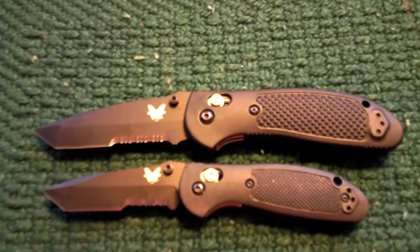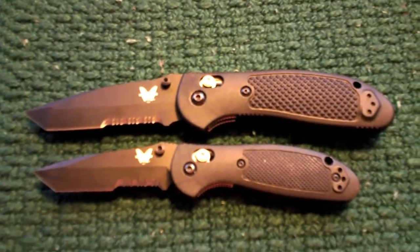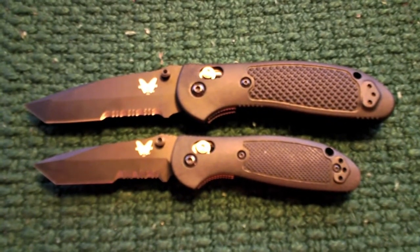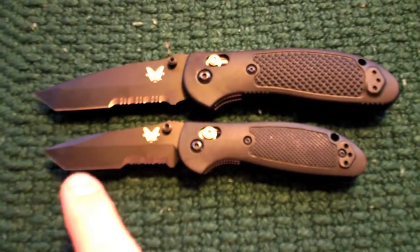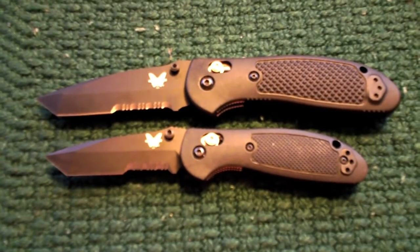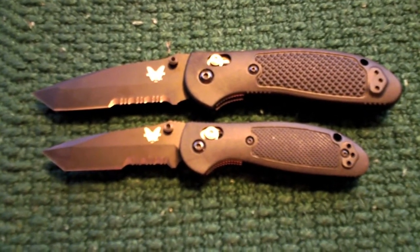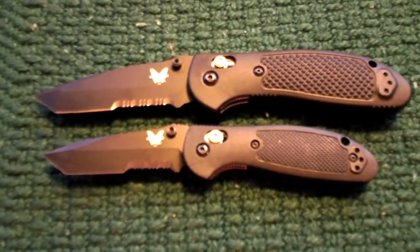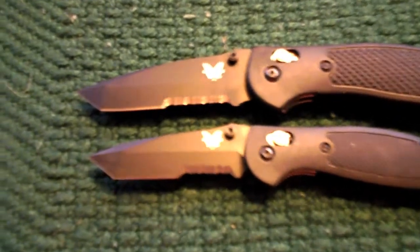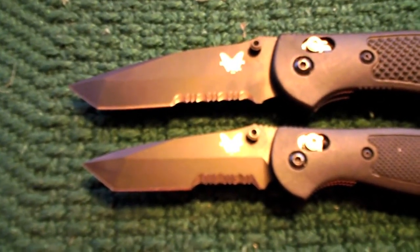I'll start off with just an overhead view so you can see the size difference. I'm going to toss out a couple of specs here, which is kind of unusual for my reviews. On the Mini Griptilian you get a 2.91-inch blade according to Benchmade, and on the Full-Size you get a 3.45-inch blade — about a half-inch difference.